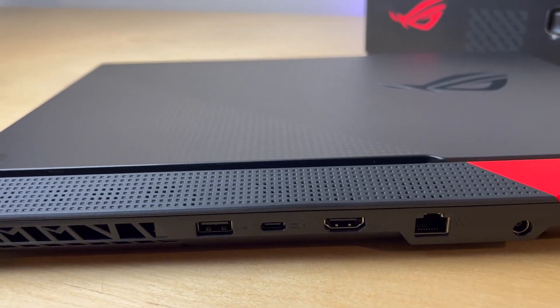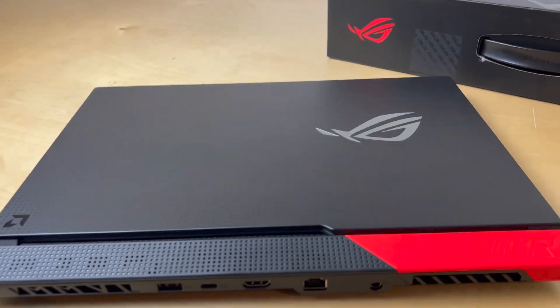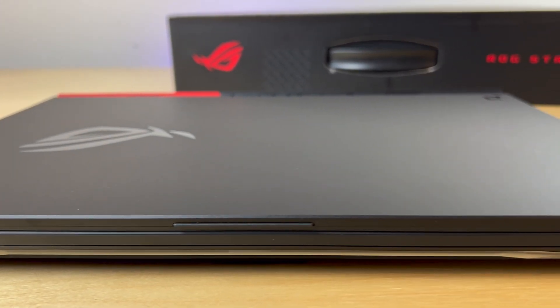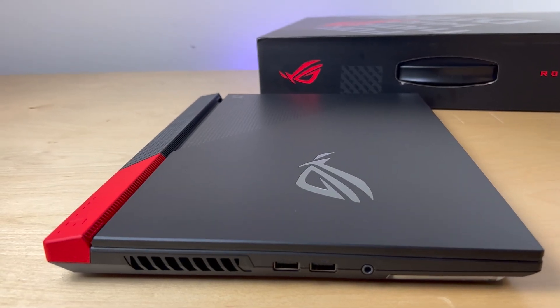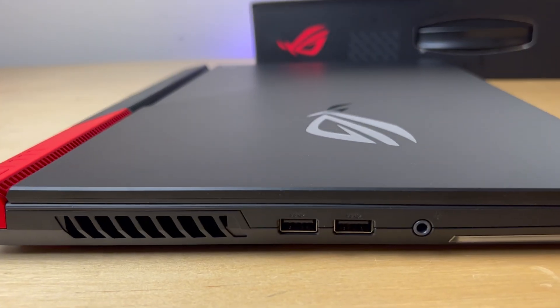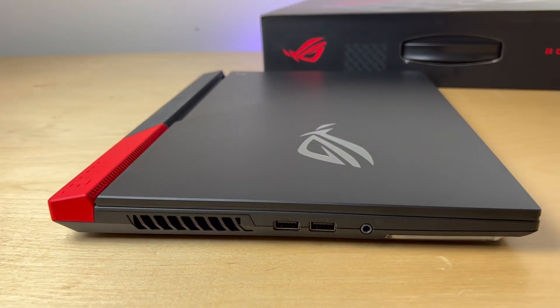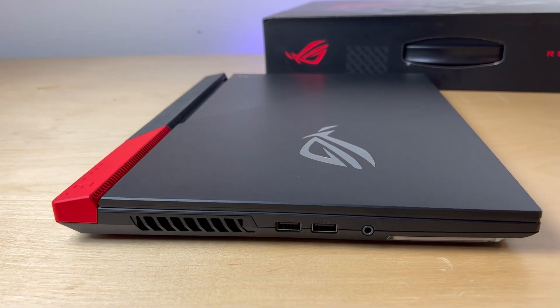Before buying any laptop, you should always check if these components can be upgraded, since having the ability to upgrade components could extend the ownership life of your machine. Some vendors like to solder on some of these components directly to the motherboard, making these upgrades impossible. Yes, Apple, I'm looking at you.